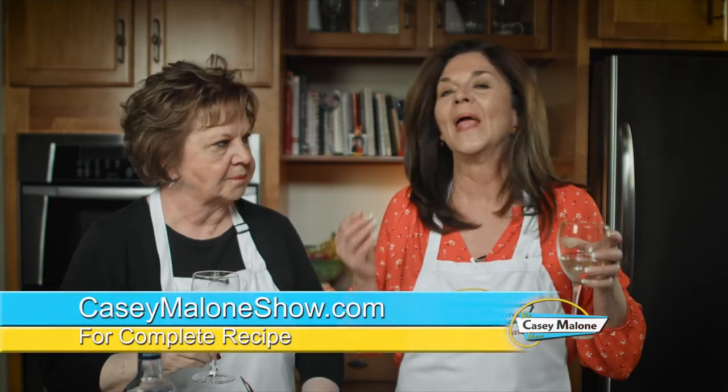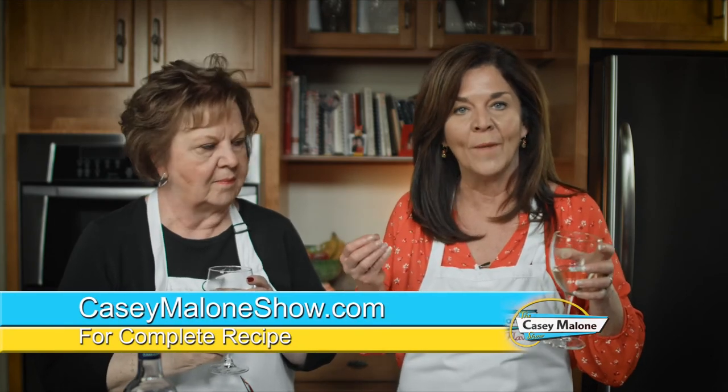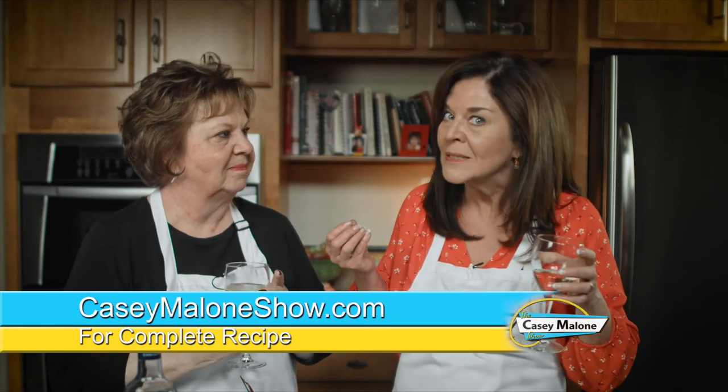Go to my website, caseymaloneshow.com, and look for my Lovage Pesto with Almonds. You are going to love it. And get some Lovage in that garden. Cheers — we'll see you next time. Bye!